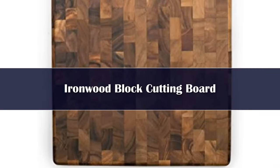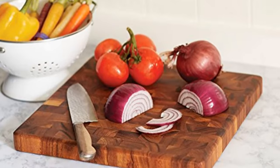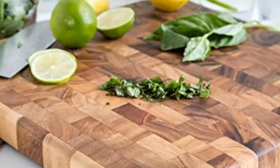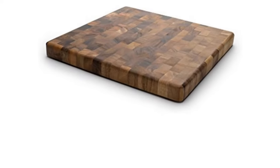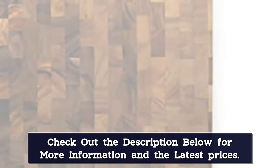Number 5. This no-frill square butcher block in stunning end grain acacia is extremely high quality for the price. While slightly thinner than a traditional block at 1.25 inches thick, its non-slip rubberized feet provide stability. And since it measures 14 inches by 14 inches across, it still provides plenty of workspace for your knives to maneuver.